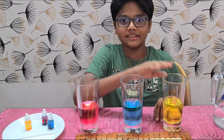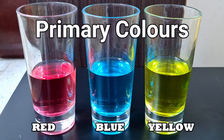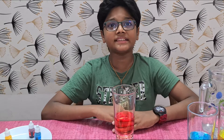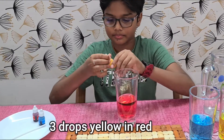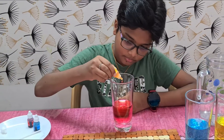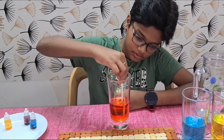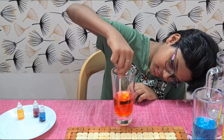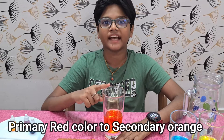These are primary colors: red, blue and yellow. To make secondary colors, add three drops of yellow color in red color. Now this turns from red, a primary color, to orange, a secondary color.